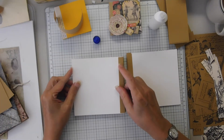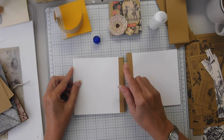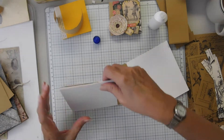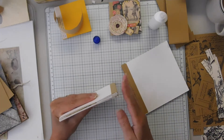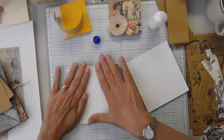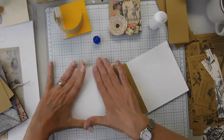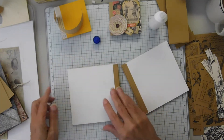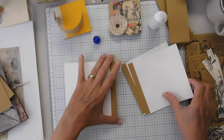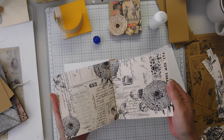Gabbing with Grammy suggested using a glue that doesn't dry so fast so that if you have to wiggle something around you can. But her book was bigger than mine, so I think this is small enough to manage.